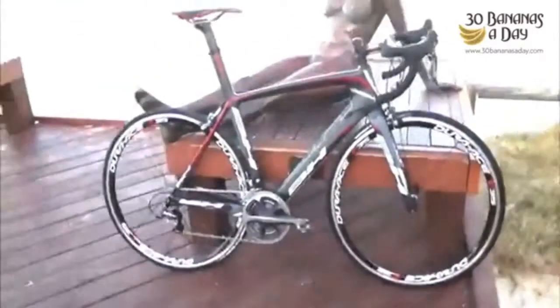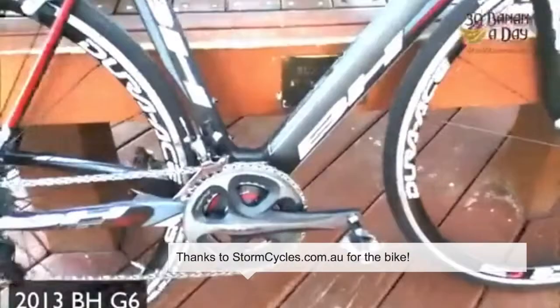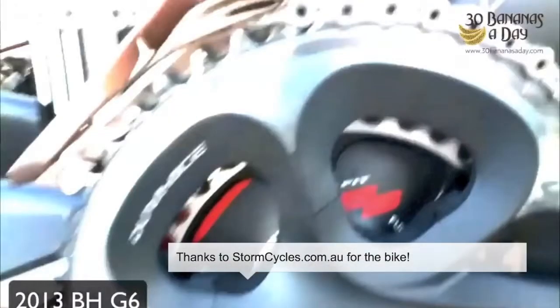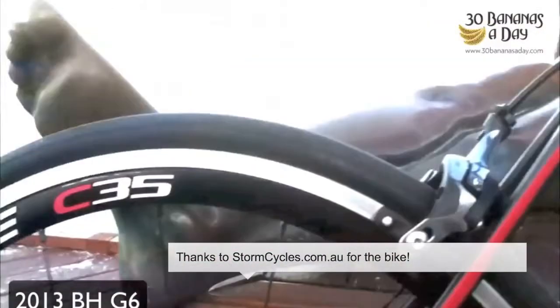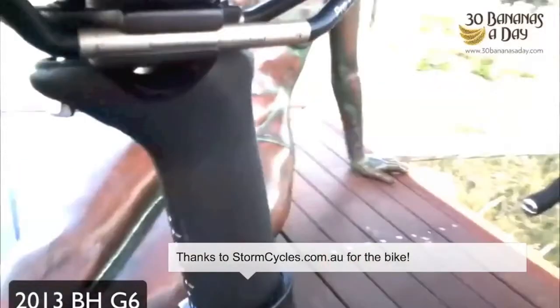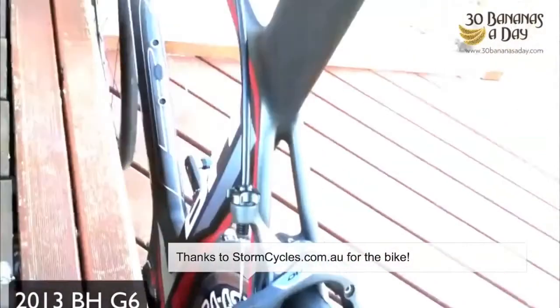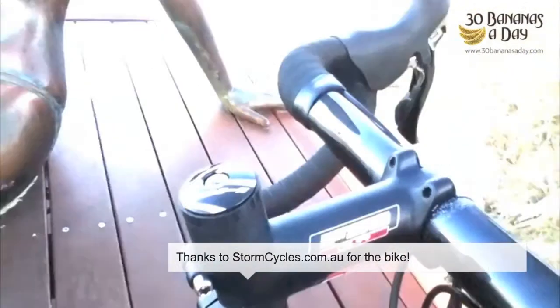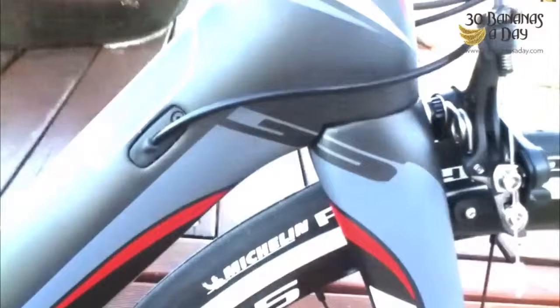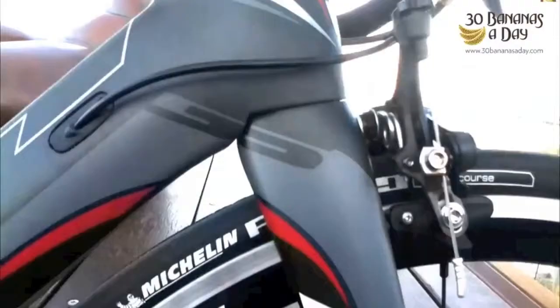This is a new 2013 BH Bikes G6. It comes with Dura-Ace, a new BB386 Evo bottom bracket, and Dura-Ace C35 wheels. It has BH's aero seat post and it's more of an aero bike than a pure super light, even though the frame weighs in at about 900 grams for a 56, so it's still exceptionally light. There's a 1.5 tapered head tube, very stiff up front, and it's got an aero fork around 350 grams — super light.